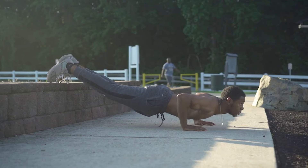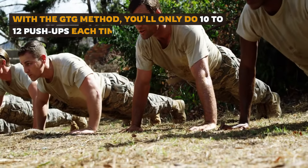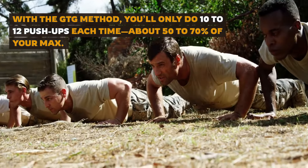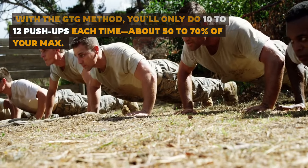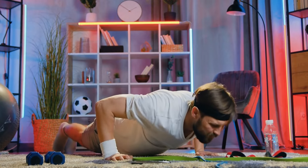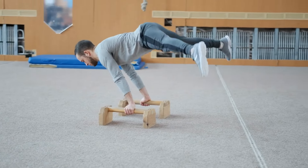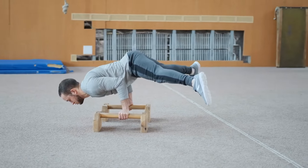Say you can do 20 push-ups in one go. With the GTG method, you'll only do 10 to 12 push-ups each time — about 50 to 70% of your max — and you'll do this several times a day, maybe five or six times. This way, your body gets used to performing push-ups more frequently without burning out.